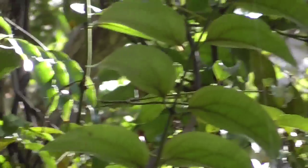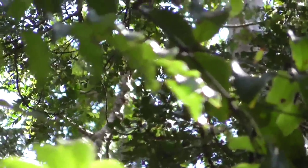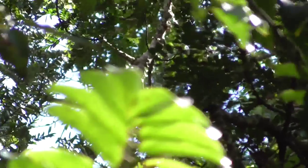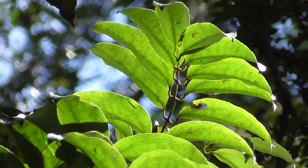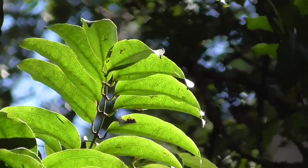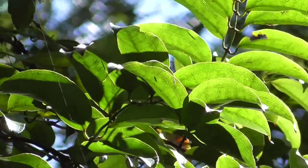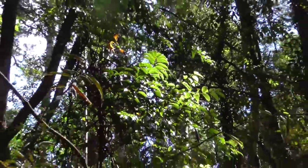The berries are right up where those leaves are. To get to the berries, the best way is to pull the vine down, and hopefully the vine won't break and leave all the berries up top. So it's a bit of a hit and miss game when you're pulling the vines down.